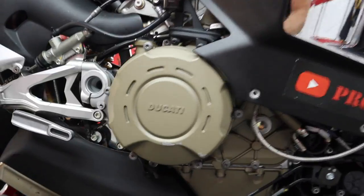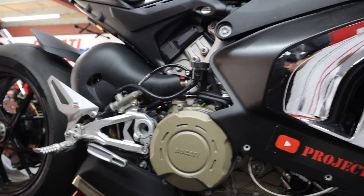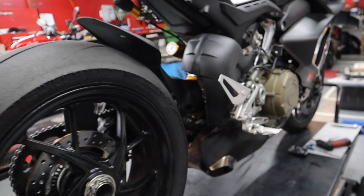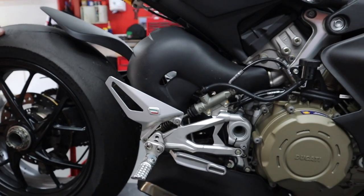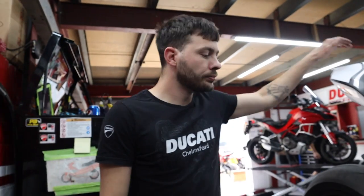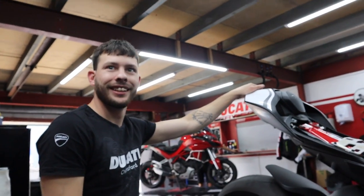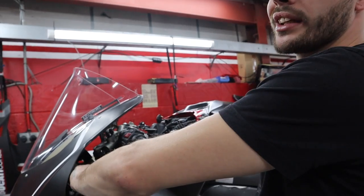Should we just start the bike up and listen to the standard exhaust first? Yeah, let's do that — for people not familiar with a stock V4. I just thought we'd get the pipes nice and hot for you. It is a V4 after all. Now you've just ruined my whole day.